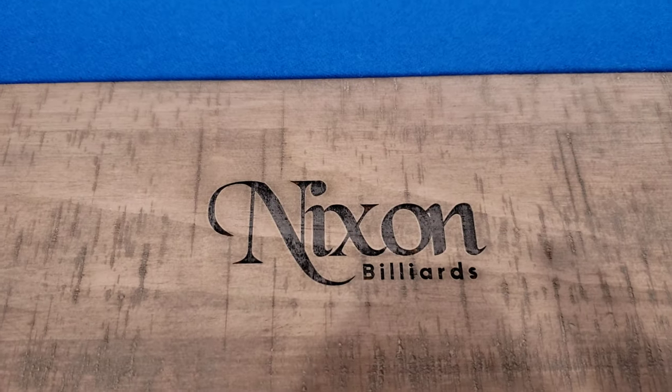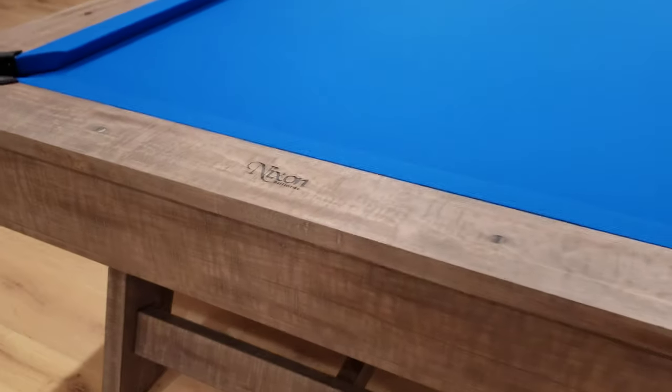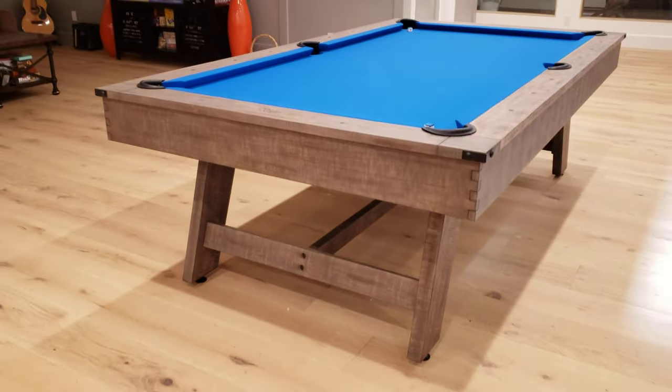Solid wood construction with the Nixon Billiards logo. Very good stuff. Three-piece one-inch slate comes in seven foot and eight foot.